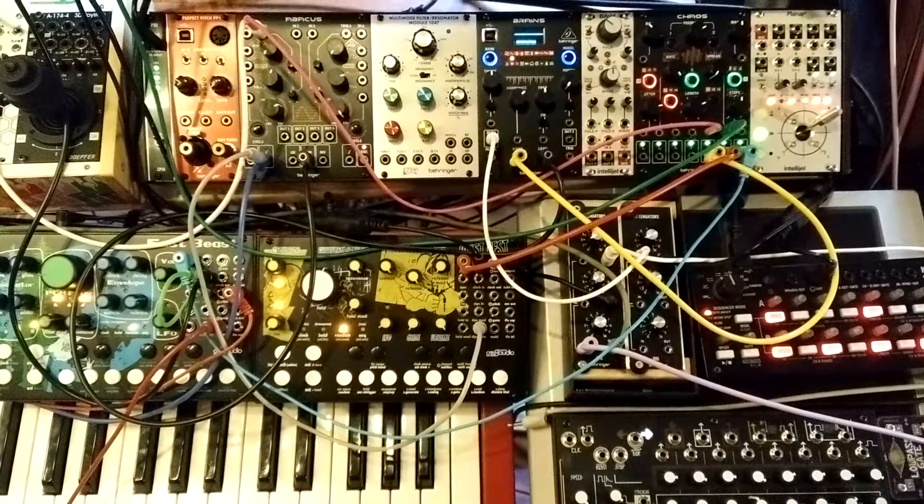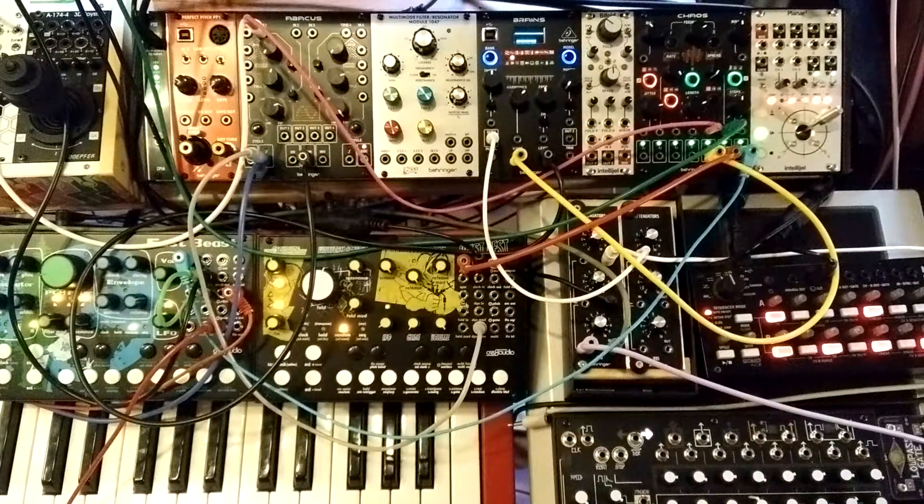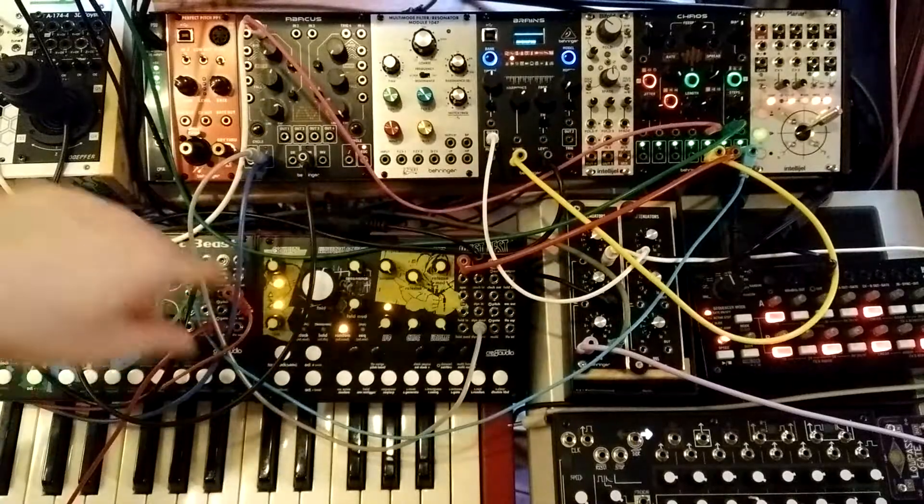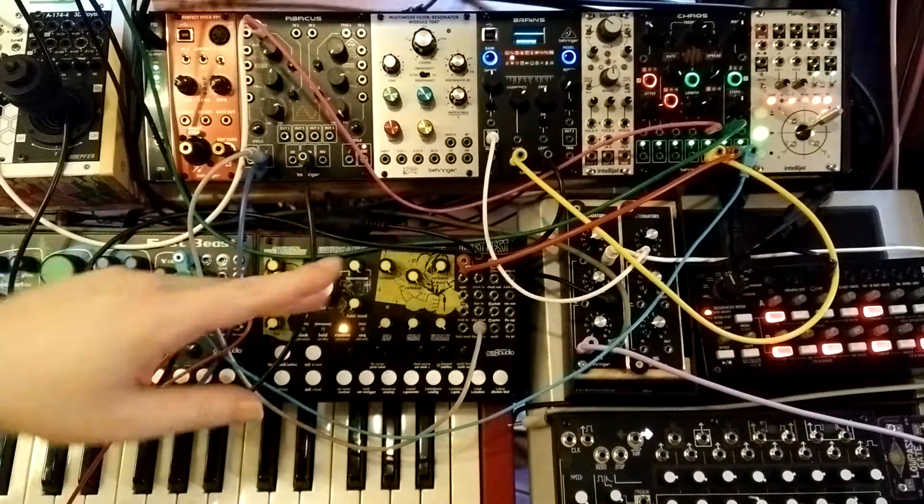Back with another patching tip video on the Behringer Chaos. This video is about how to hook a keyboard up to it and use the three voltage outputs to rotate between three different voices.